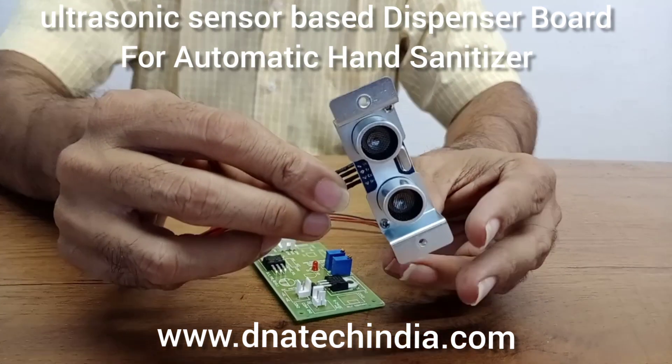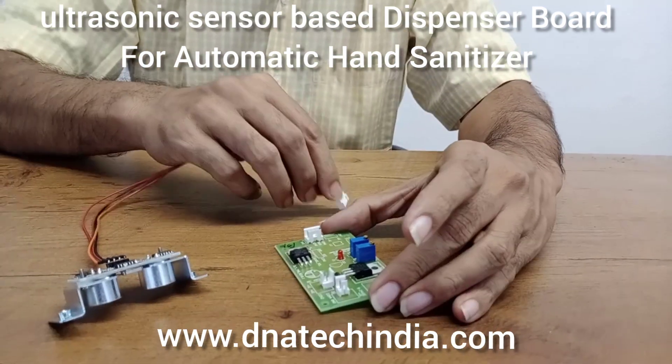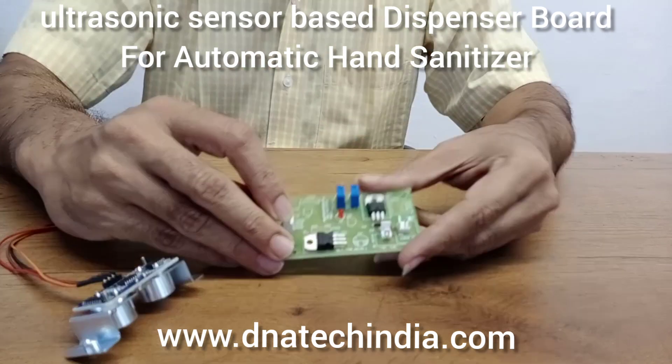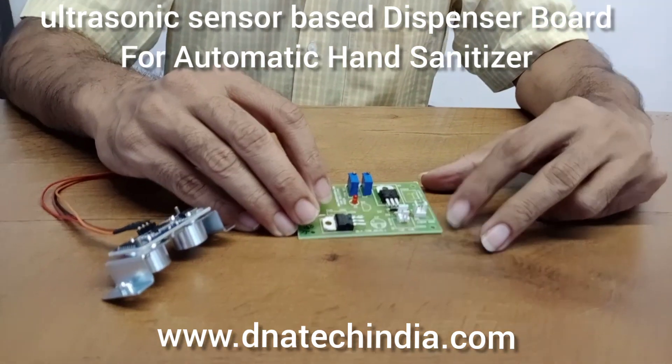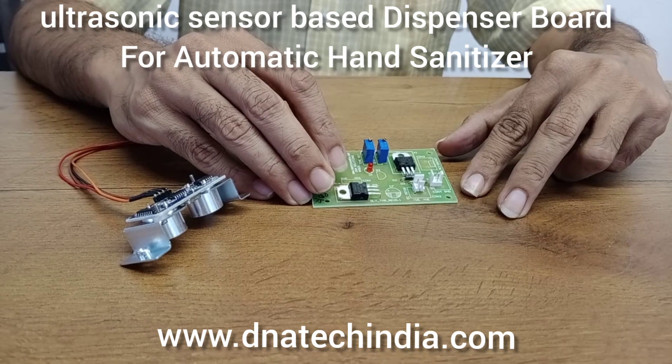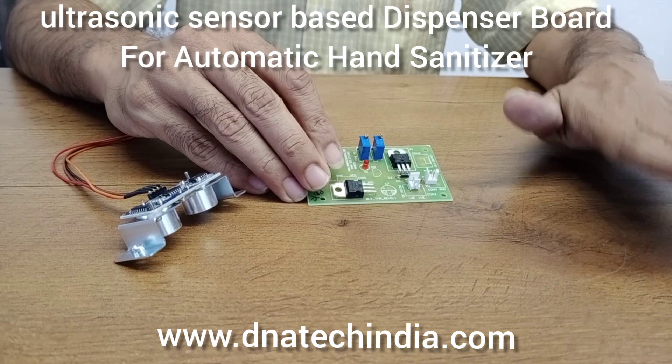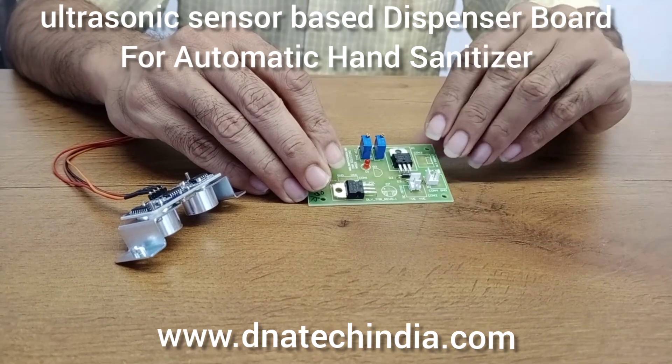This ultrasonic sensor can be directly connected to the controller board. The controller board can be powered by an 8 to 12 volt DC power supply and we can control up to 5 ampere load current — any solenoids or pumps that you want to control.